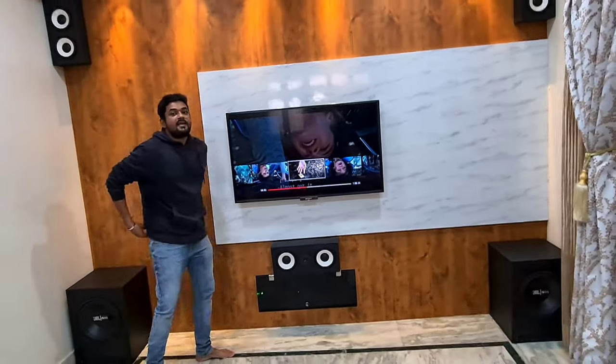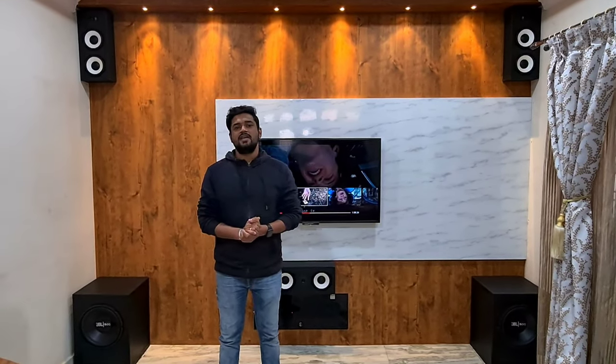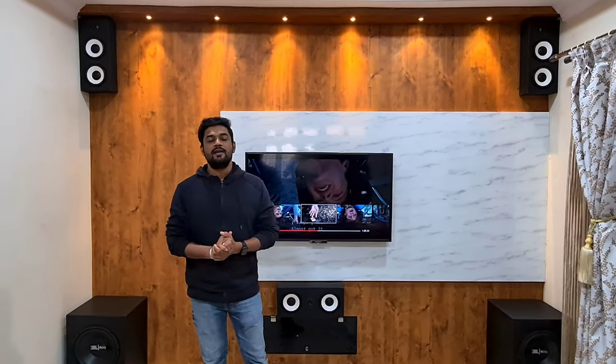Now coming to the home theater: initially I had a conversation with my client Shailesh and we decided to go with a 5.1 home theater. But after a couple of discussions we changed our mind, because this hall is really big. I suggested my client go for a 9.2 Dolby Atmos system and he agreed — I'm thankful for that.